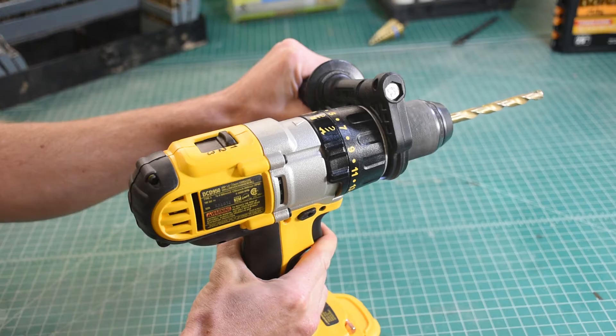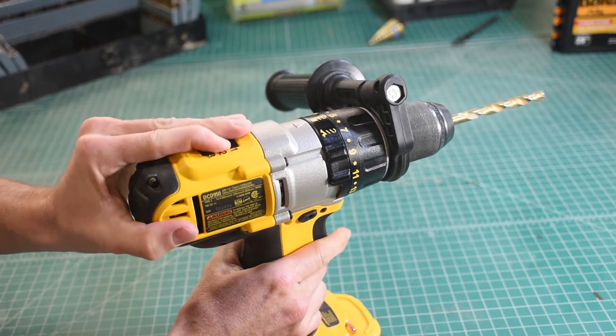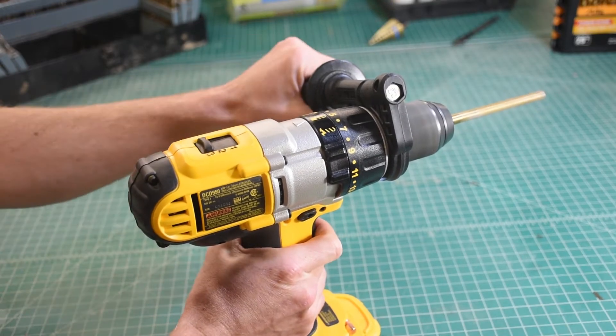I always recommend that you use the side handle to gain additional control. Select the appropriate gear on top of the speed switch: one for large holes and long screws, two for regular screws and most holes, and three for drilling small holes in soft materials like wood or plastic.